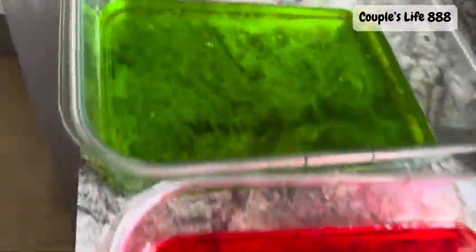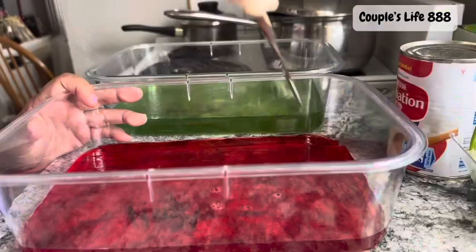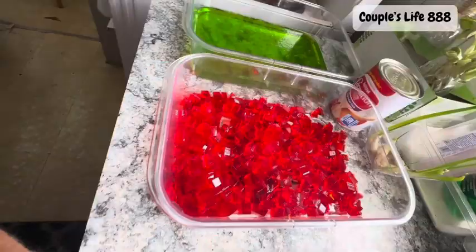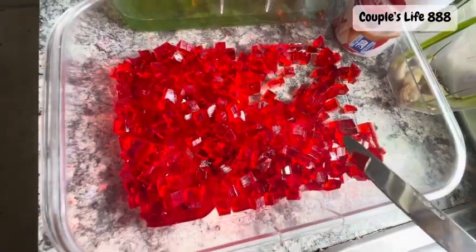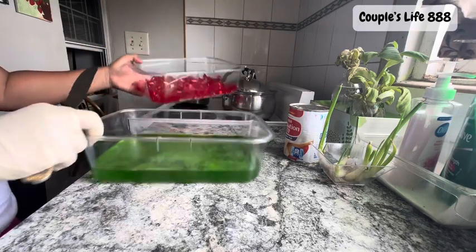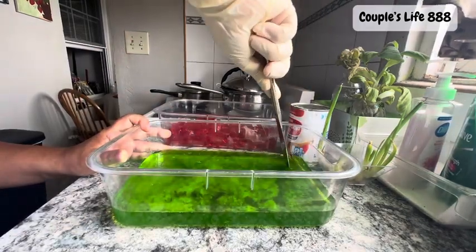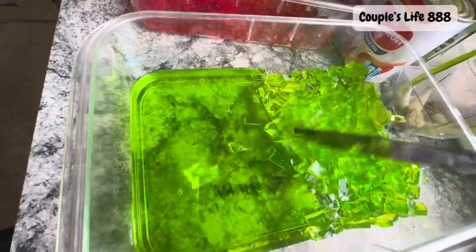This one is already cooled down so I can slice this one — slice tiny ones like this. And also the green one. The half of this green one I will shred into shredded gulaman, the half of this green.